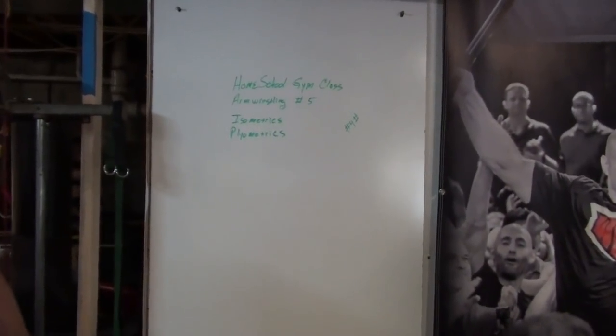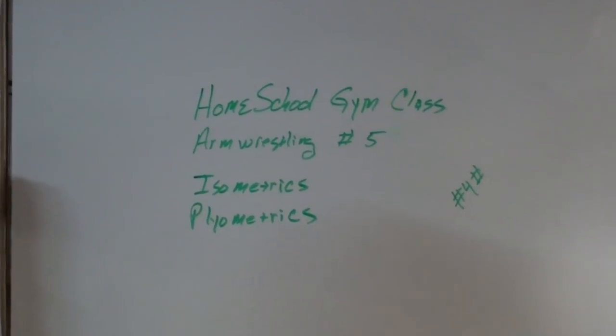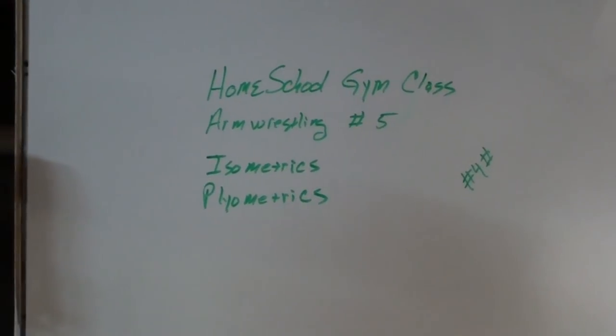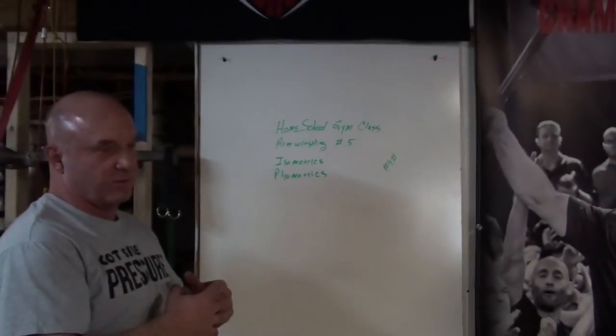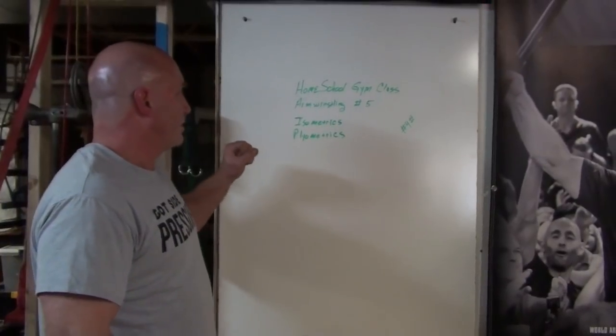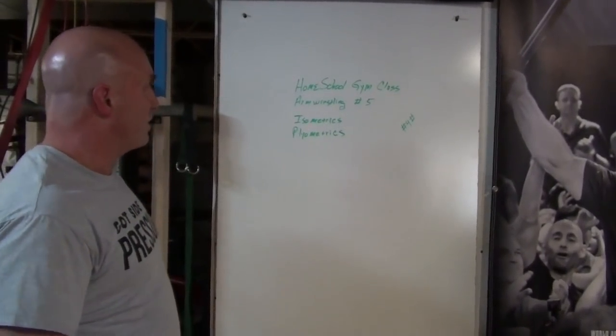Welcome everybody to another one of our homeschool gym class arm wrestling videos. Today we're going to talk about isometrics and plyometrics. We do those in the evening, and in the morning we do all our full rep work. As an arm wrestler, you can almost build a complete workout with just isometrics and plyometrics if you do them correctly.